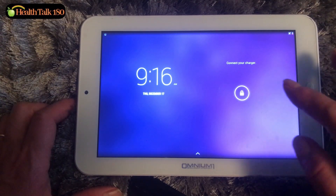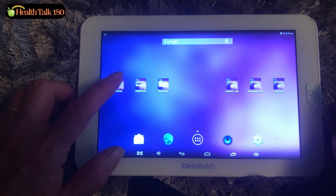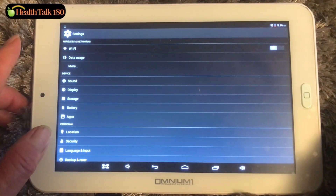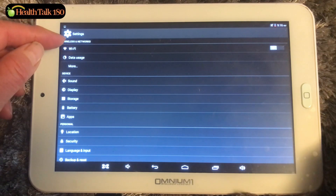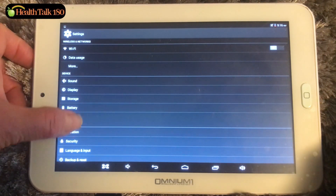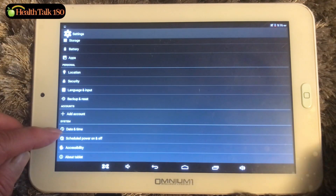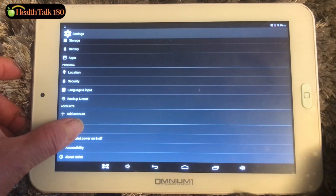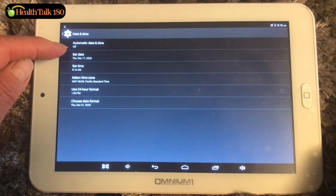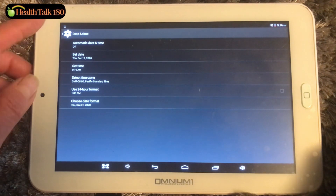Now I want to demonstrate how to set the time. Select settings. In the settings you can see Wi-Fi connection, sound, display. Scroll all the way down and you'll see date and time — press that. That's where you can set the date, set the time, and select your time zone.